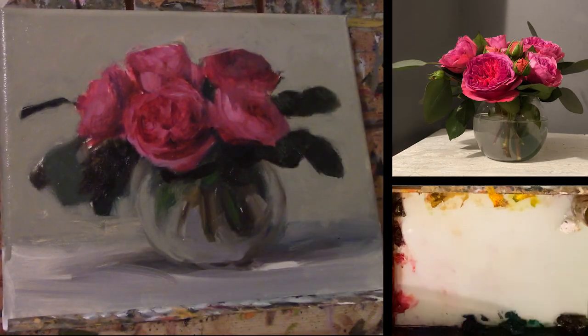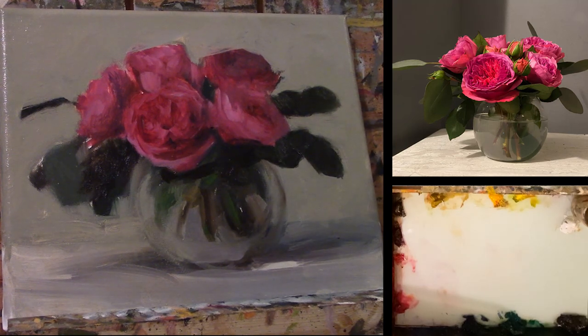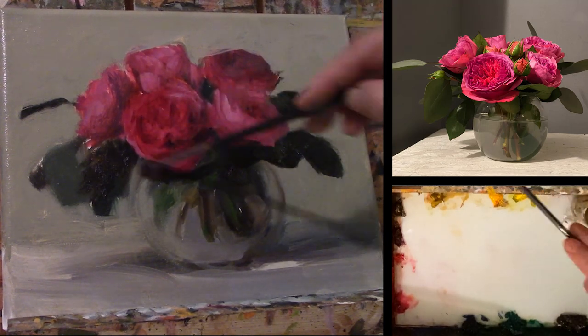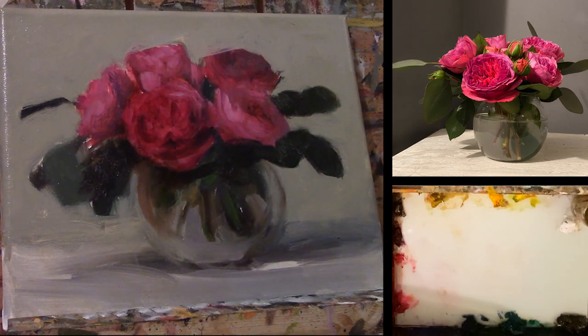Today we are going to start by what's called oiling out. We do this for two reasons. One of them, it helps bind that new layer of paint with the one that has dried or has been curing. We do this whenever that first layer is dried to the touch.